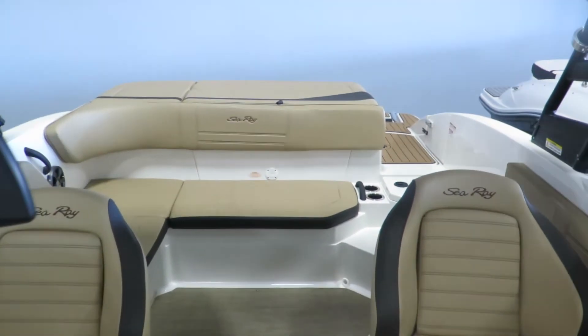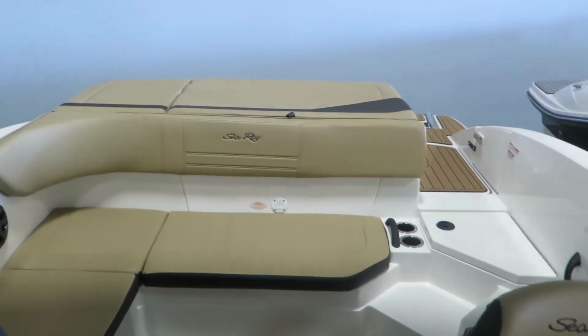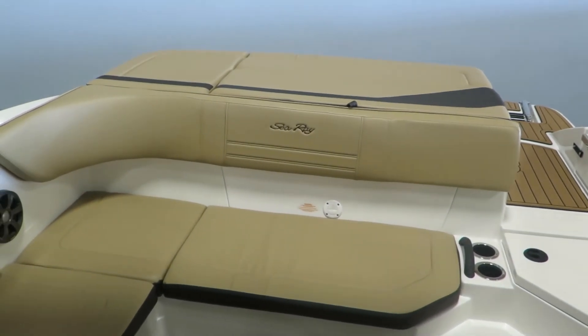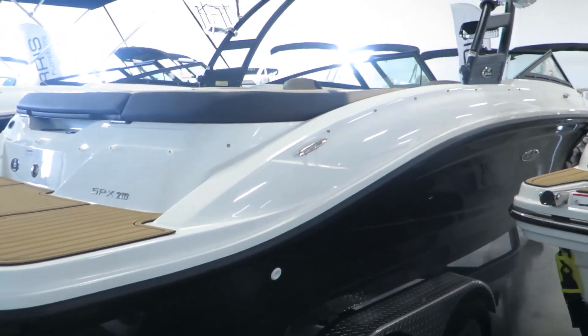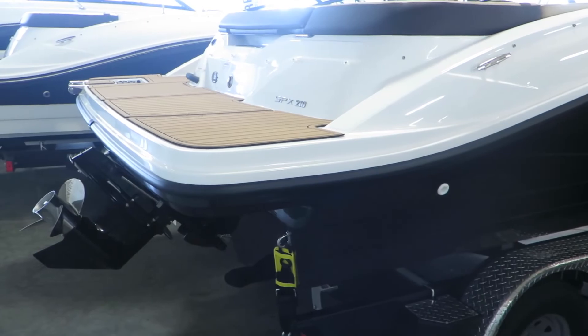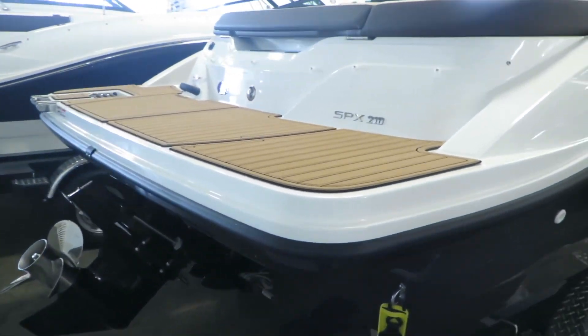Great two-tone interior. This boat is powered by a 250-horsepower, 4.5-liter Mercury engine. My name is Dan Pergett, sales consultant with Marinemax in Rogers, Minnesota. Stop out and check out this 21 SPX or any of the other boats we have here in stock. Look forward to seeing you.